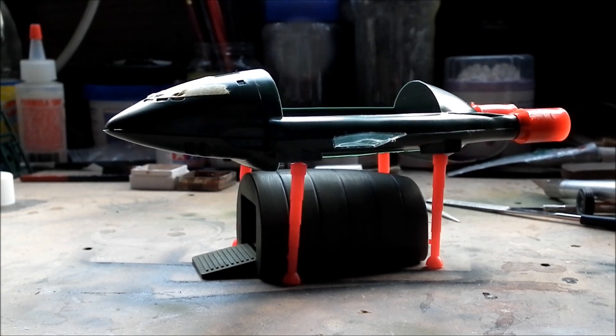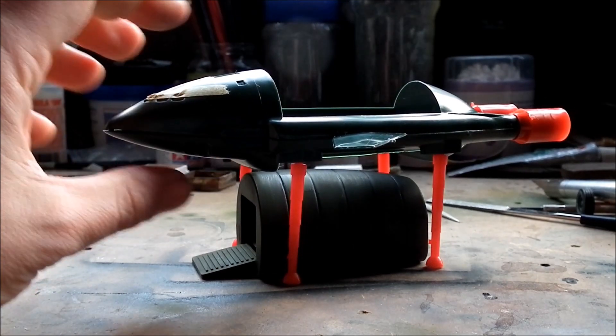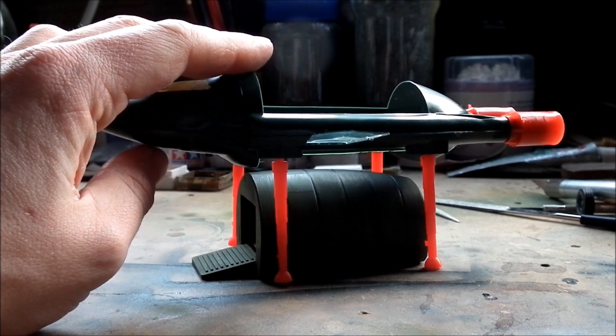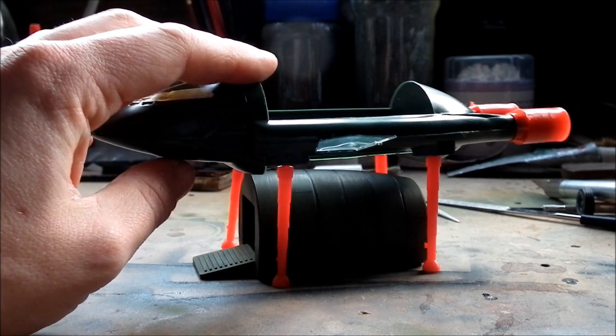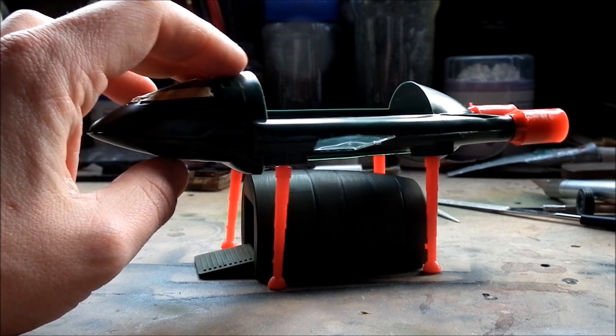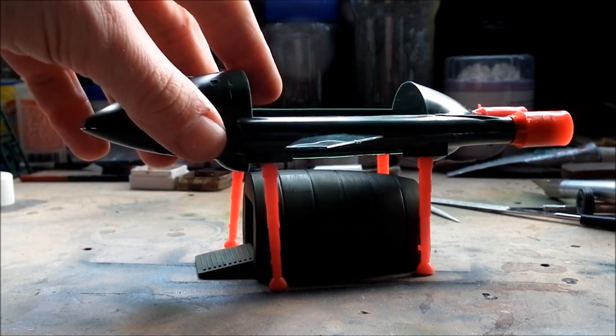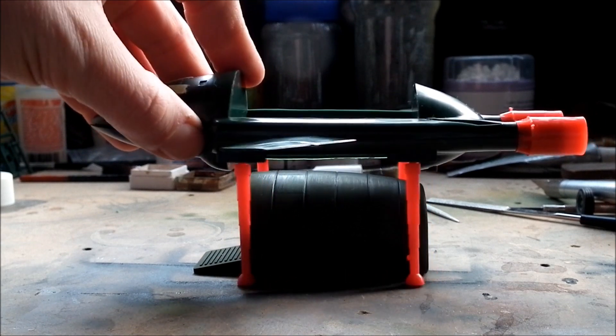Well, there we go — with the leg pegs shaved down and they suddenly fit better in the hole. So it's a little bit lower than the pod. Almost correct. The trouble now is there's no sort of stability in it, so I'm going to have to really make sure they're glued straight. Otherwise Thunderbird 2 looks like she's been on the booze.